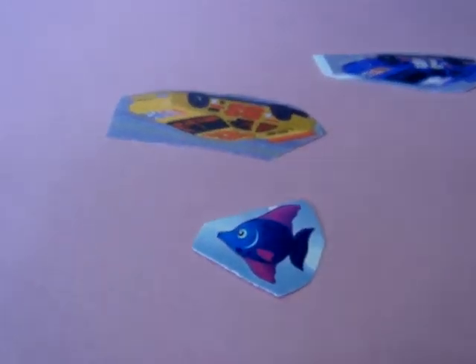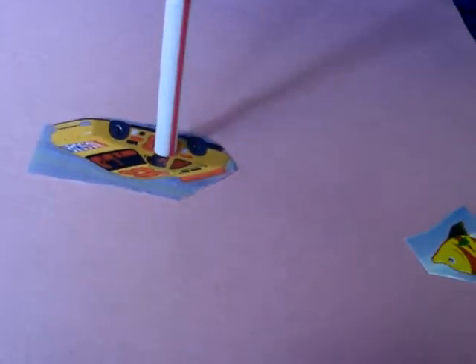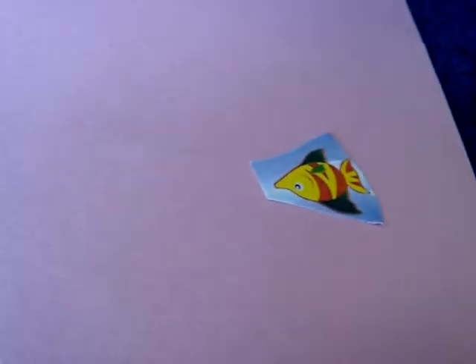Move blue fish. Move blue car. Move yellow car. Move yellow fish.